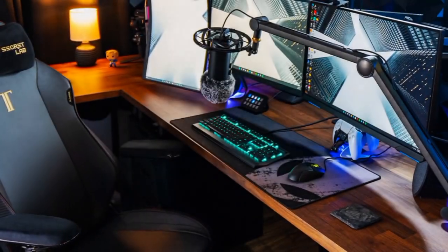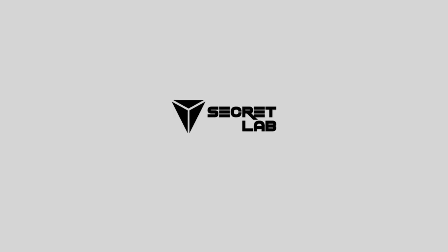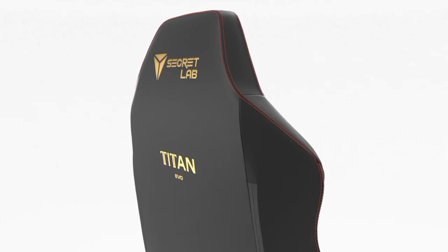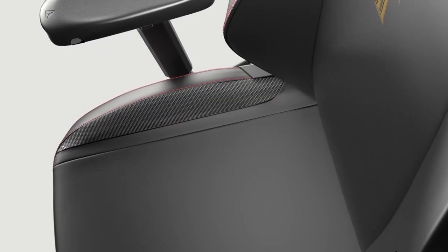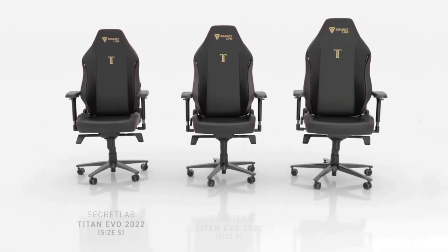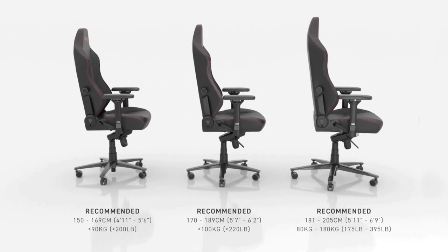The Secretlab Titan Evo Stealth Gaming Chair — this isn't just a chair, it's a game-changer. This chair is made of cold-cure foam, providing an ideal posture for both work and play. The memory foam magnetic head pillow is adjustable and snaps into place on your backrest, offering enhanced neck support and pressure relief.